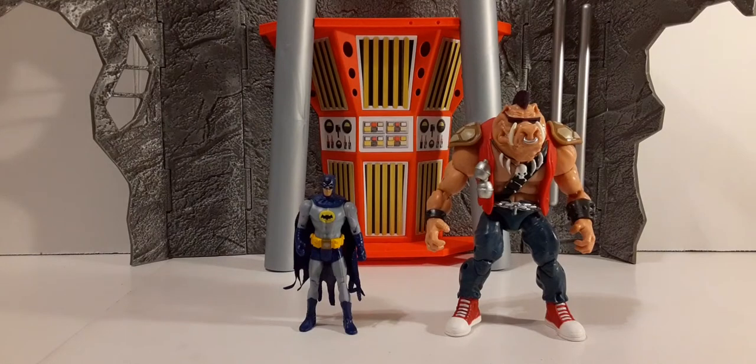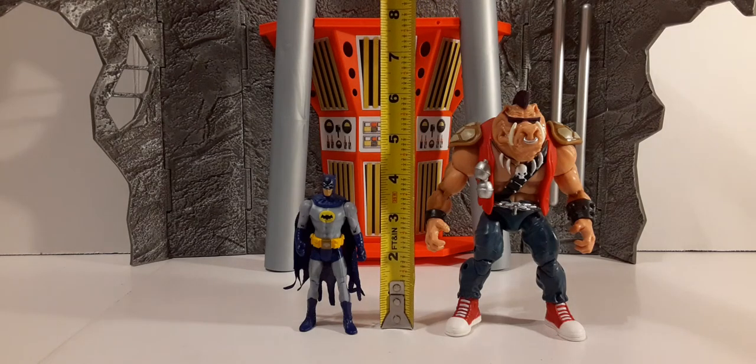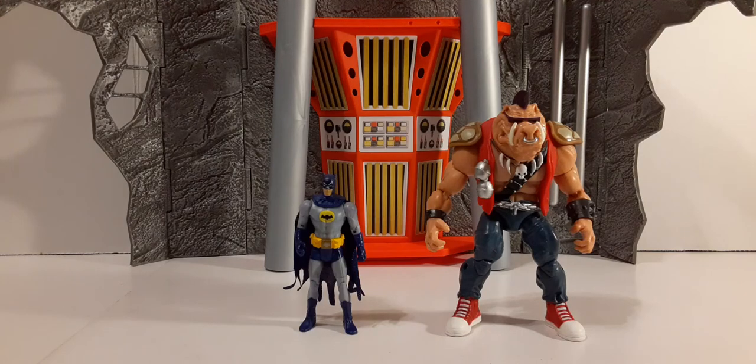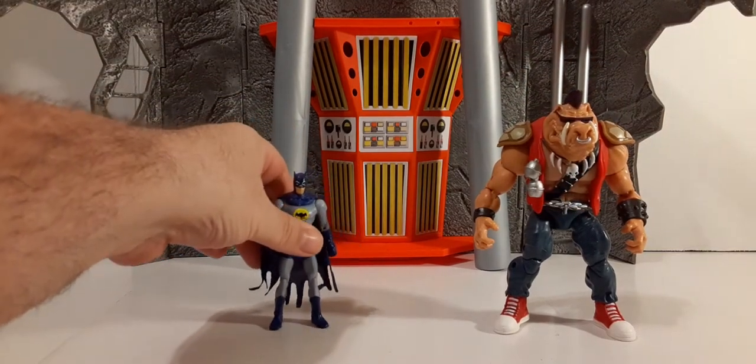For scaling purposes, I don't have a 1:12 scale Batman but I do have a 1:18 scale Batman. I'll have Bebop here take the place of our 1:12 scale Batman. For reference: Bebop is about six inches and the Batman is around four inches, which is your standard 1:18 scale. We'll use these guys as reference for all the parts we're going to look at.